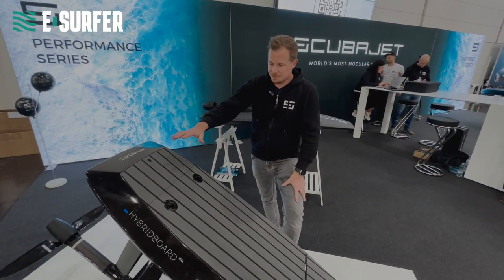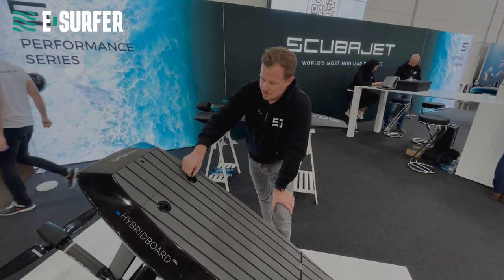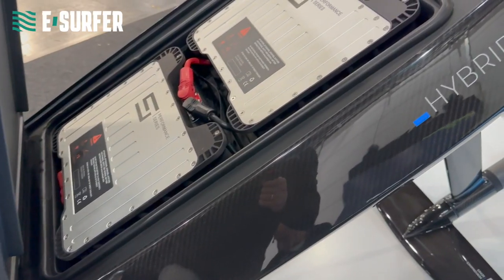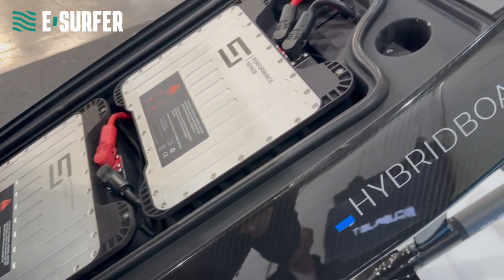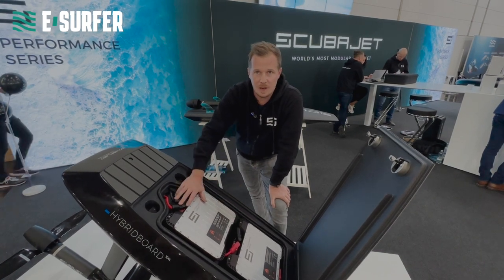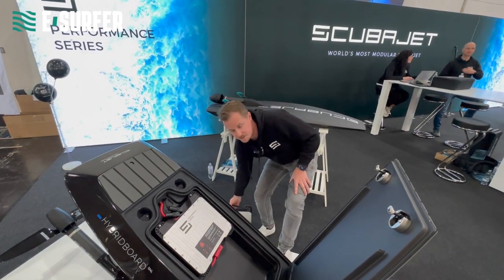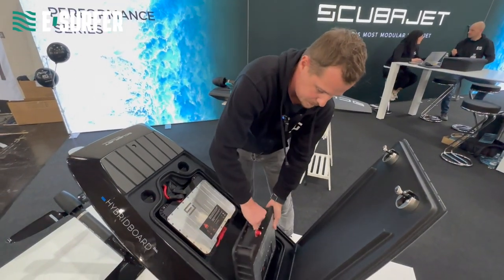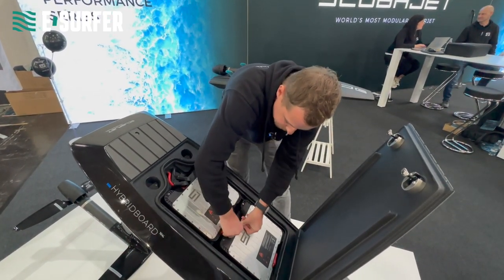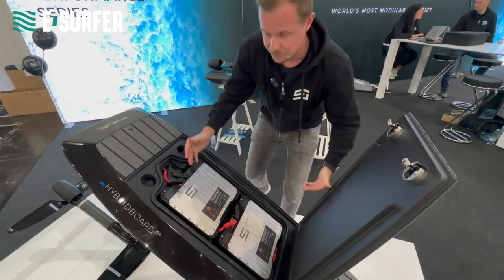We developed a special battery technology for our hybrid board which includes up to two modules. You can use one module for eFoiling and add a second one for eSurfing or eFoiling to double your runtime. Adding a second battery is very easy — just put the battery in the front, connect it to the first battery, and you have doubled your runtime.